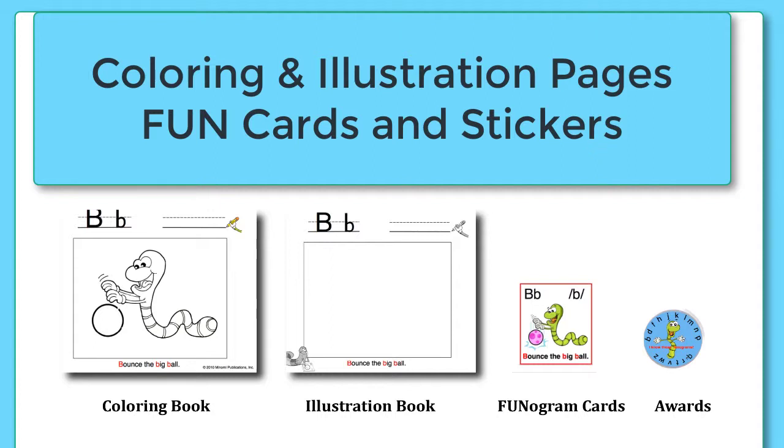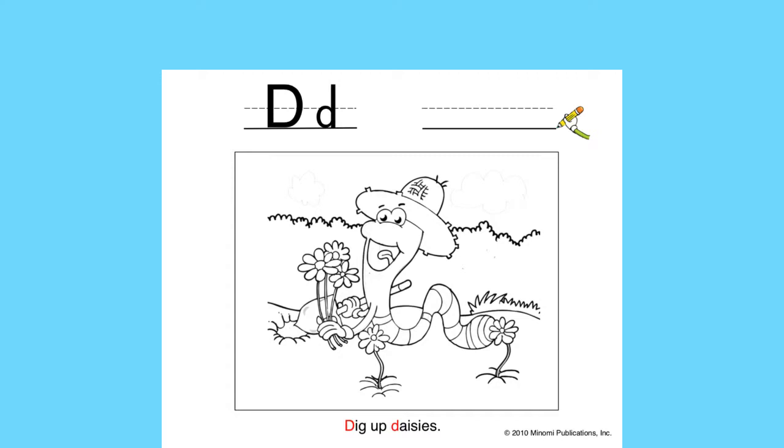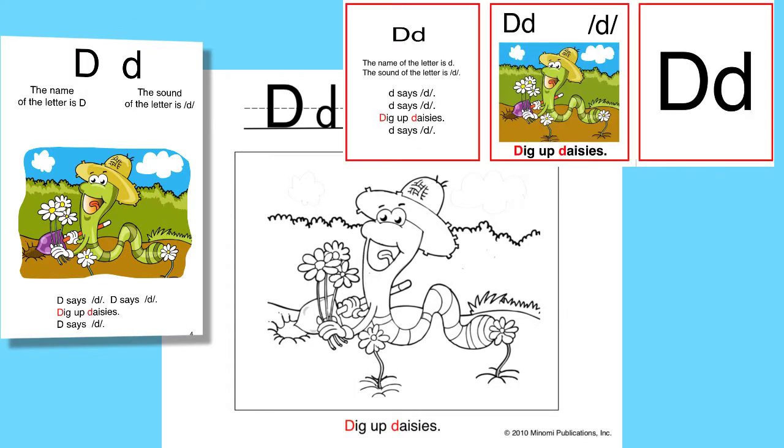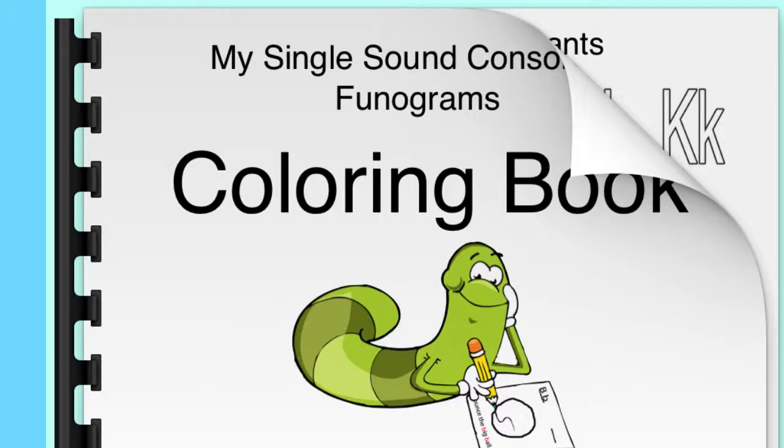Coloring and illustrated pages, fun cards, and stickers will help you teach and practice the phonograms. Let's take a look at the coloring pages first. Each of the phonograms has a corresponding coloring page. You will notice that the graphics are the same as the ones in the ABC's book, Phoniguide, and elsewhere. This further reinforces the visual while incorporating kinesthetic learning. Present one phonogram coloring page at a time or collect all in the group you are working on.